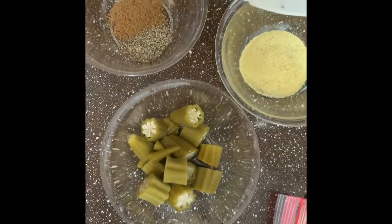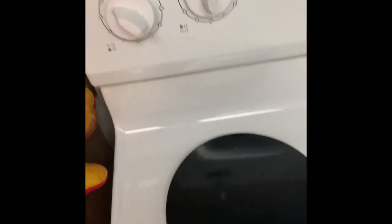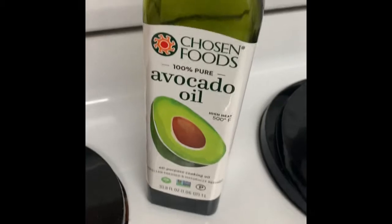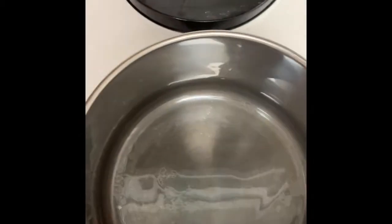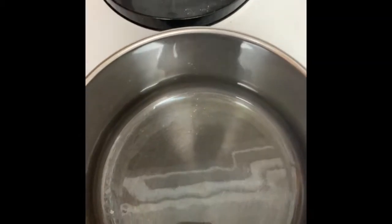All right, so I have my pot heating at about medium-high heat, and I'm just going to put a little bit of oil on the bottom to start browning and sautéing the meat. I use my good old canola oil in the pot — make sure the pot is hot.